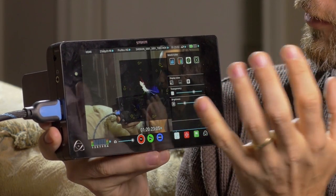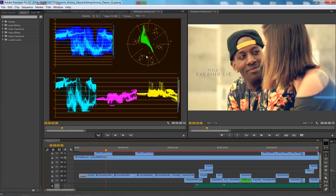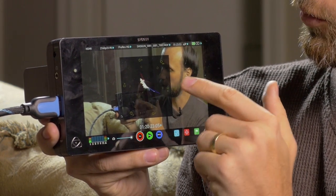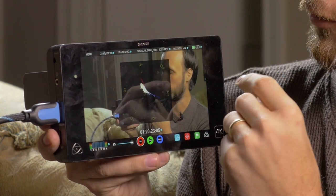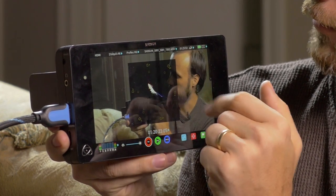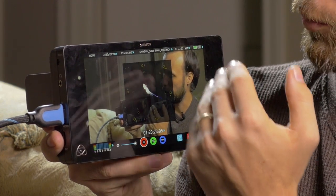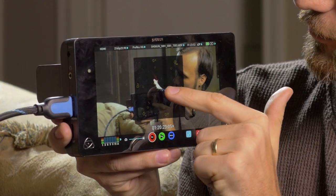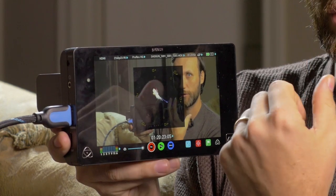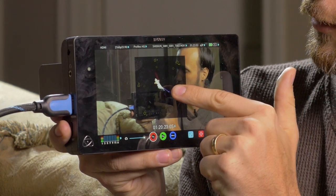The next thing this monitor has — and it's also a really powerful tool whether in your field monitor or when you're doing color correction — is the vectorscope. The vectorscope is sort of like a circle display and it shows you where more of the pixel information is going in terms of color. You have red, cyan, green, yellow, magenta, and blue. If you want a perfectly balanced shot — let's say you don't want too much warmth or cold colors — you want pretty much all that information to be right there in the middle of the vectorscope.